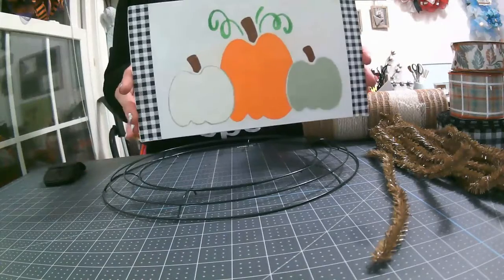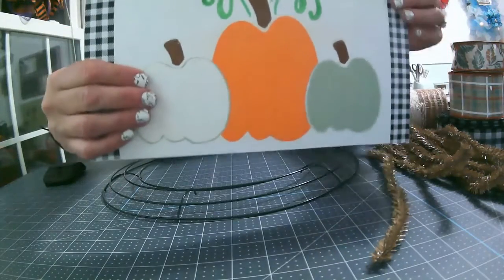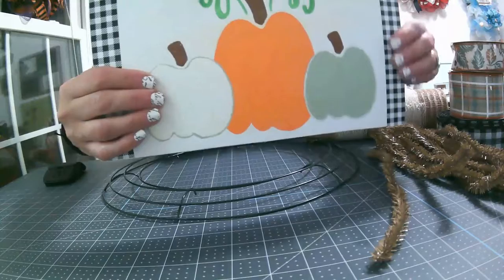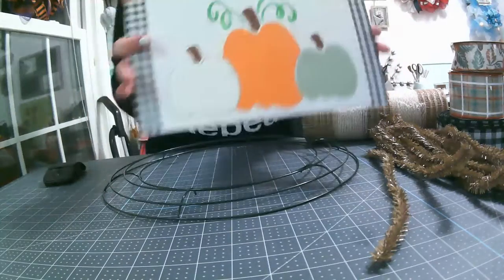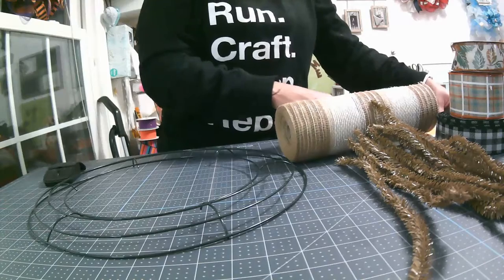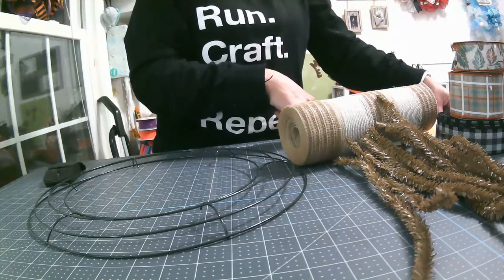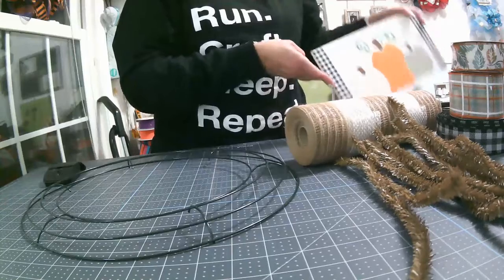So we're using this sign that I actually made. It's a custom sign, hand painted, and this is actually vinyl — the gingham, black and white. The sign itself is 6.5 inches in width and 11.5 inches in length.